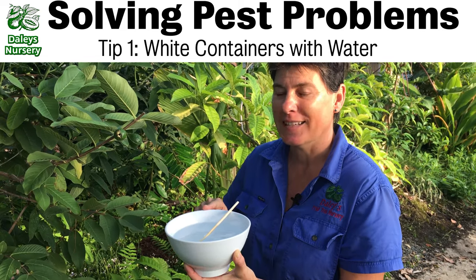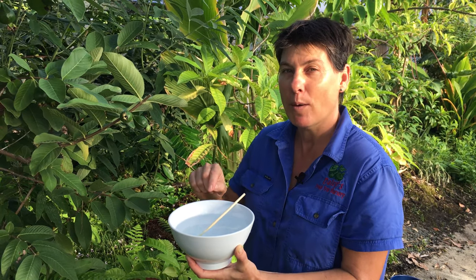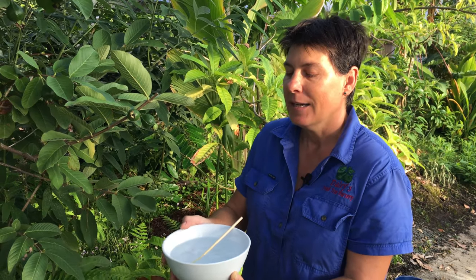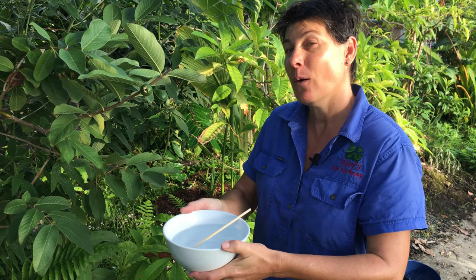So here's tip number one: monolepto beetles love the color white, so if you get a white bowl or a white container, fill it with water and place it near the tree — you'll find that quite a few of them will drown.